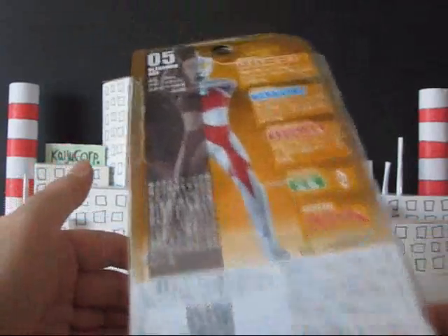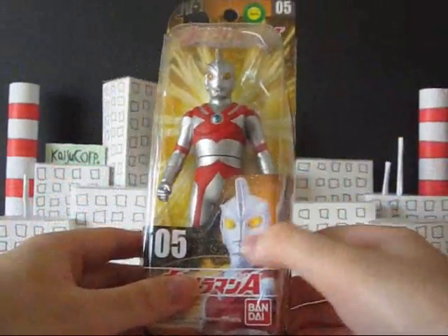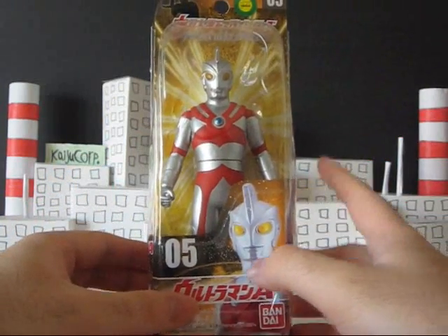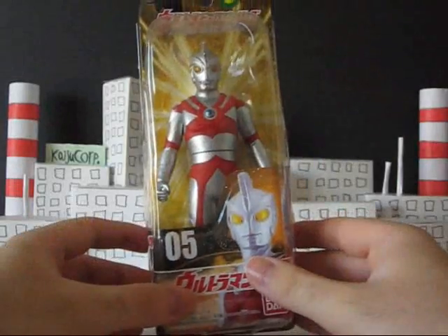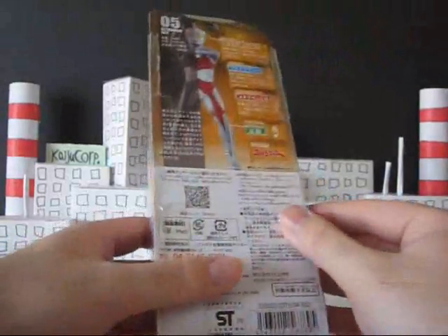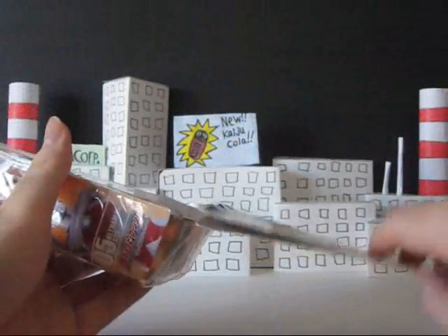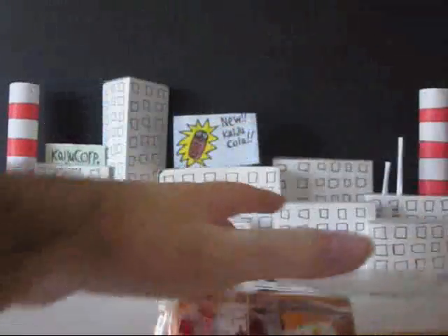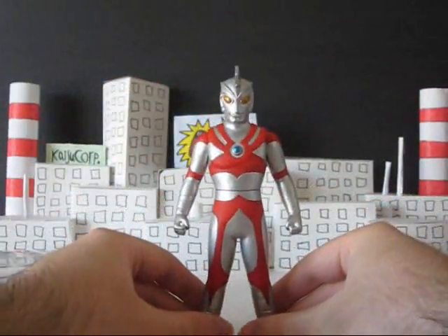This is the usual — same as the Ultraman 80 box, it's just got stuff about Ace on it, with a clear plastic front. It looks kind of cheap with the background they have, but new packaging, better figure — no problem. Same process as with Ultraman 80: you just undo these parts here, leave the tape on at the bottom, take it out like this, and there you go — there's Ultraman Ace.